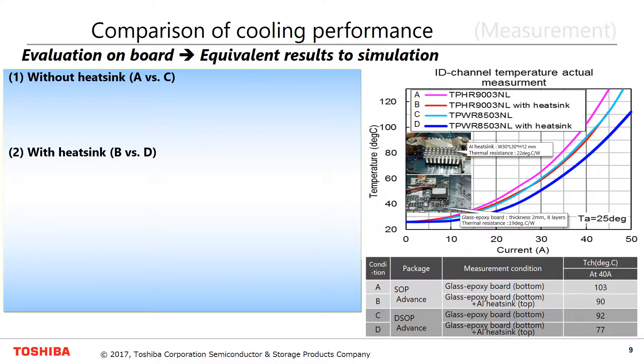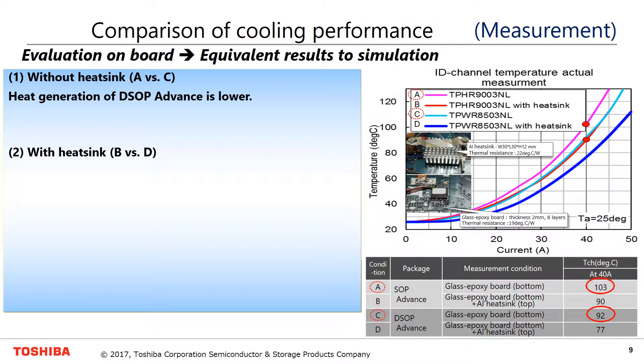On board evaluation, the results of cooling performance are equivalent to the simulation. Without a heatsink, in the case of DSOP Advance, heat generation is lower than that of SOP Advance. Due to the heat spreader, it can reduce package resistance.